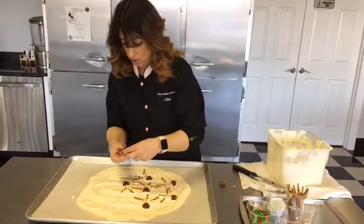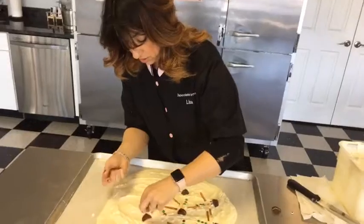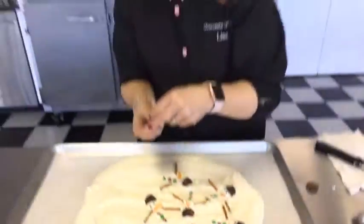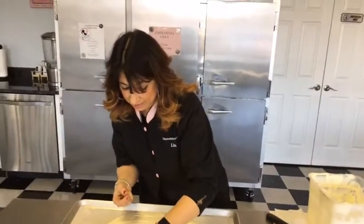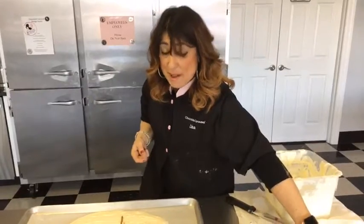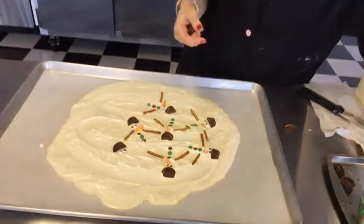I don't know what your favorite part about the holidays is, but I definitely like all the yummy sweets and treats that are around. It feels like it's okay to indulge a little bit when it's the holidays — maybe just one more cookie, I'm going to start my diet next month. You guys know how that goes — I'll see you all at the gym on January 2nd.